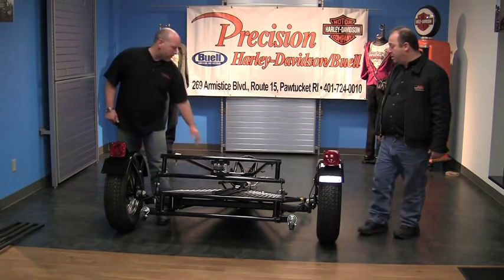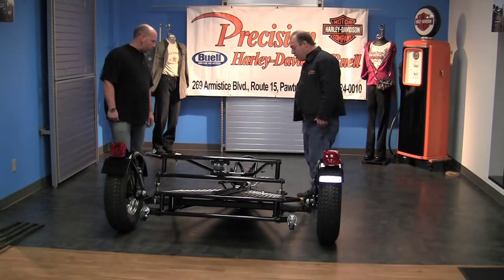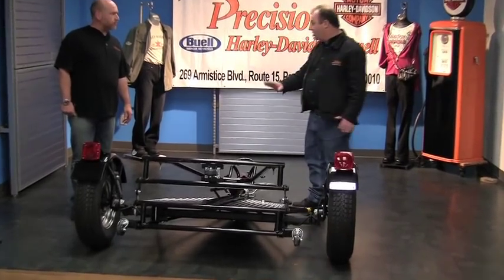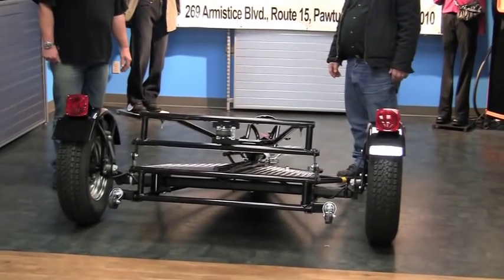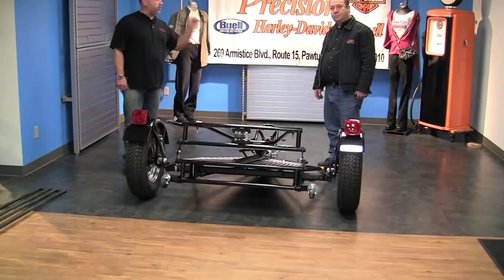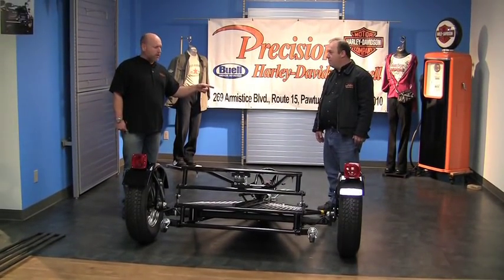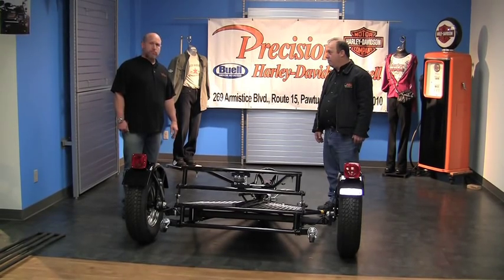Come down and check them out — we have them in stock. Tubing frame, diamond plate, bearing buddies, full-size tires. It also has a special jog feature: when you roll the bike in, it will hold the bike up all by itself so you can strap it down hands-free. Come on down to Precision Harley-Davidson, or their sister dealership Paramount, if that's more convenient. We take all trailers in trade too.